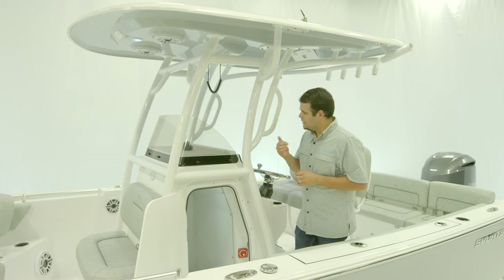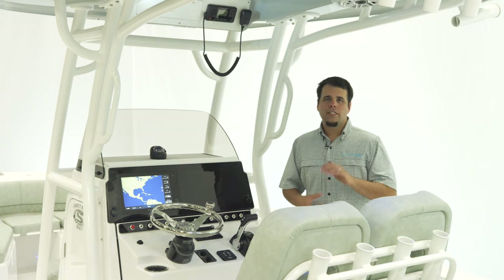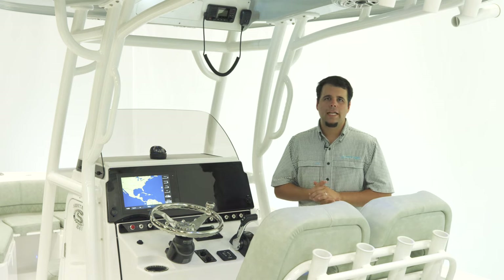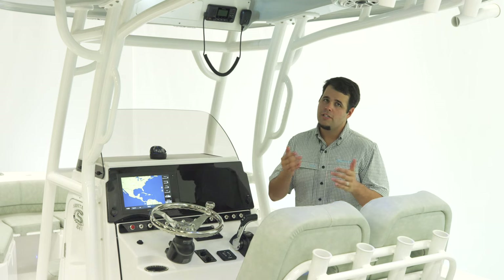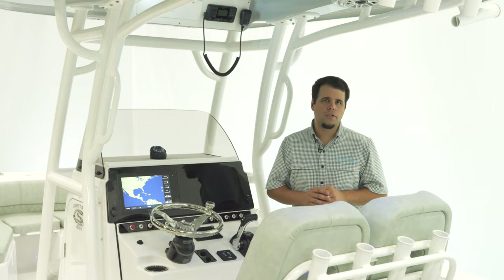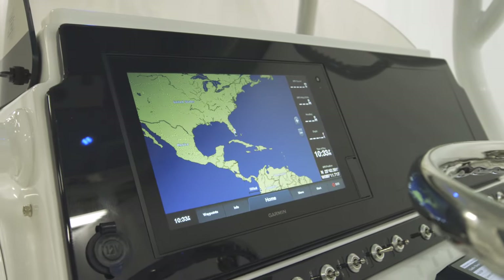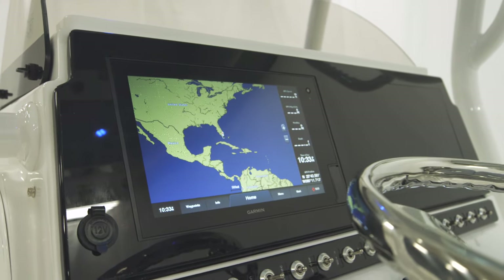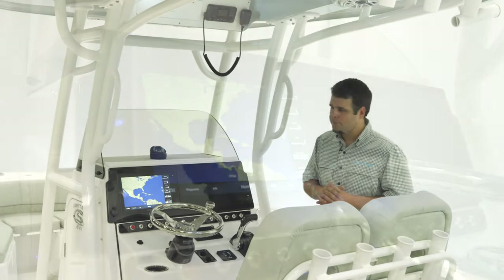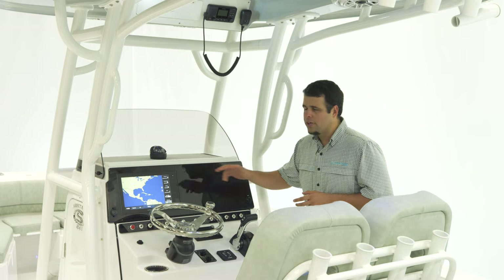So let's turn around and take a look at the electronics. For electronics on the Heritage 241, we feature the Sportlink Electronics Integration System. This is a factory-installed set of electronics that comes standard with every single Heritage 241. It includes the Garmin 1242 XS V-Touch paired up to a B60 through-hull transducer. If you wanted to add a second Garmin 1242, the cutout is already there.